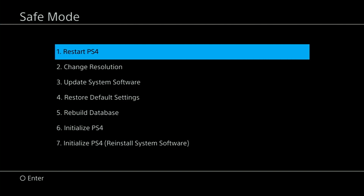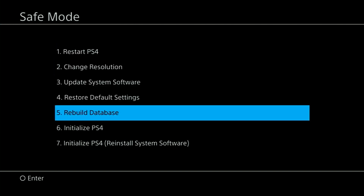When you can't get your PS4 out of safe mode, another option is to reload the system software. Simply pick option 7 when in safe mode. The steps are the same as Rebuild Database, but this time you select option 7 — Reinstall System Software.